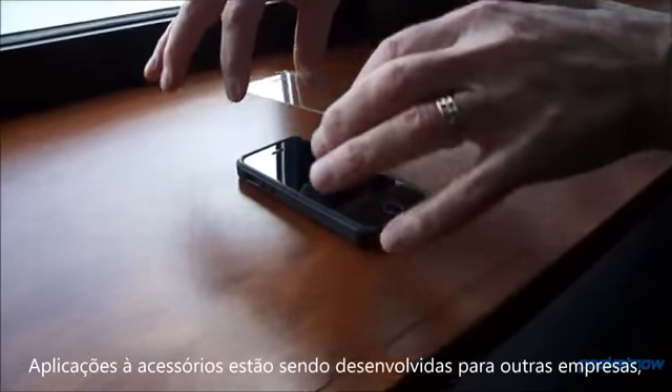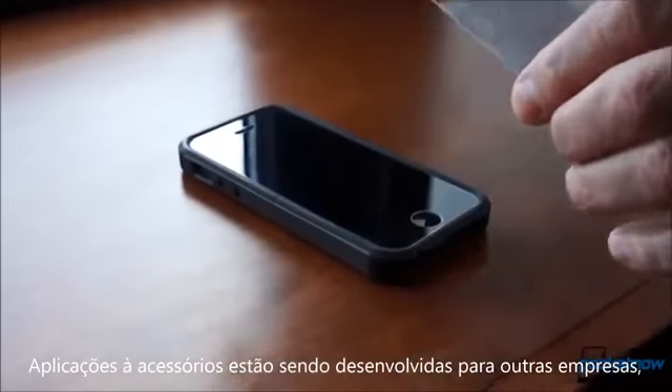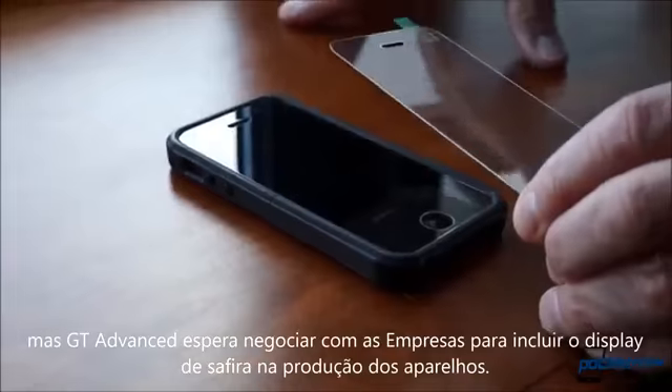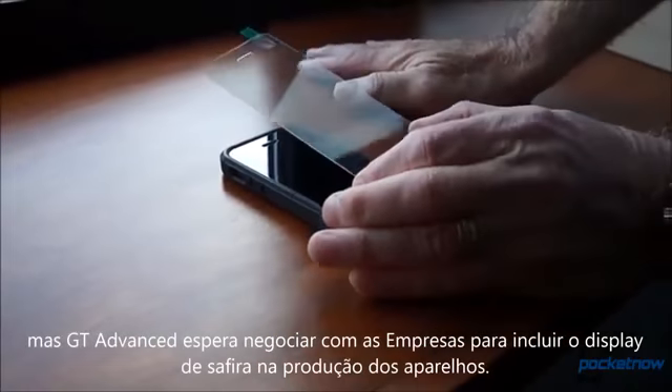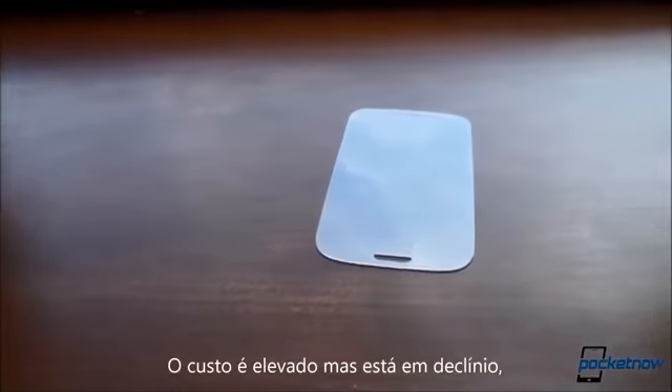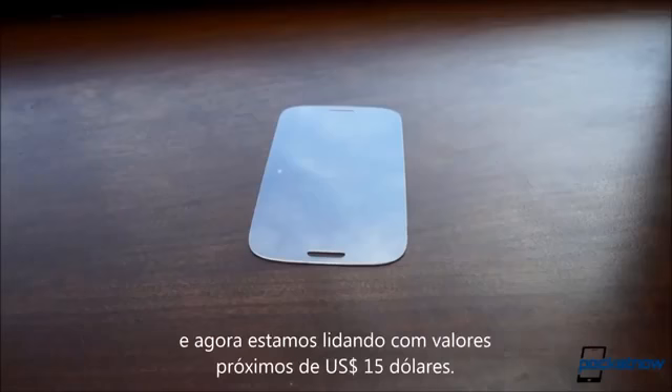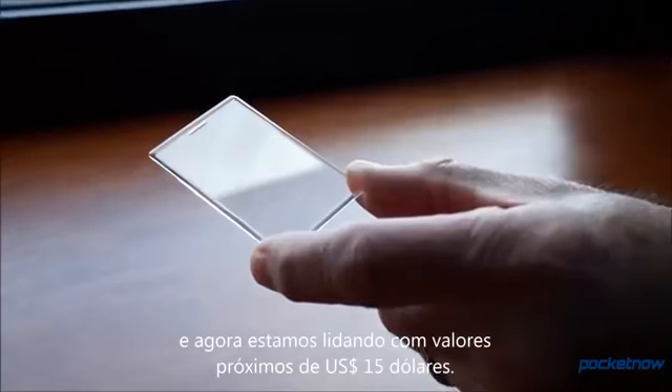Jeff told me that accessory applications like that are already in the works from other companies, but GT Advanced is also hoping to coordinate with OEMs to include sapphire screens on smartphones right out of the box. Cost continues to be a big factor, but the gap is narrowing — where several months ago sapphire displays cost about $30 per smartphone, current figures are more like $15.